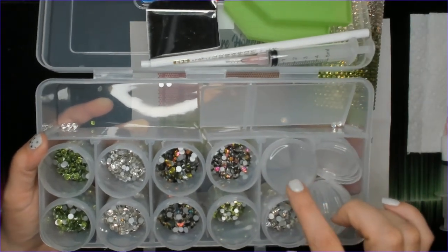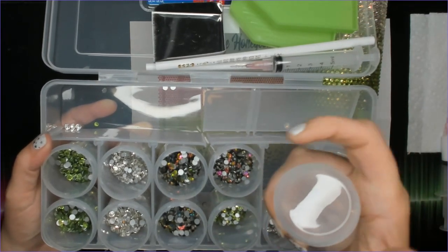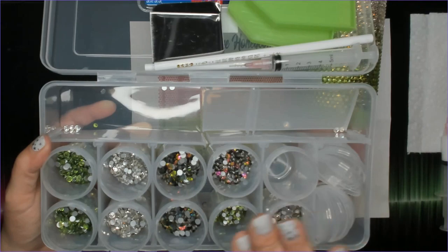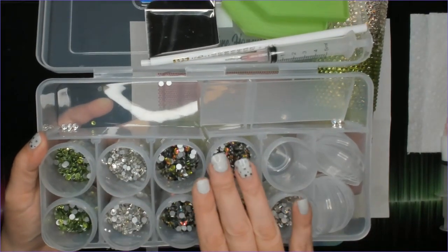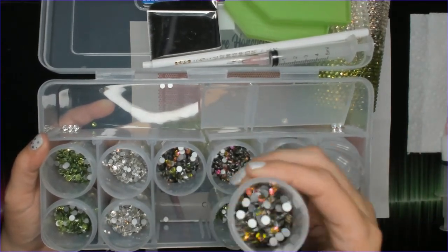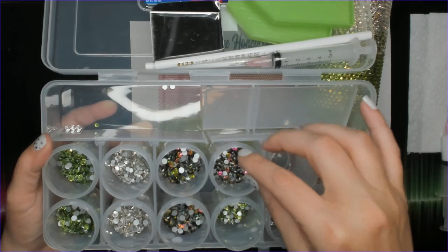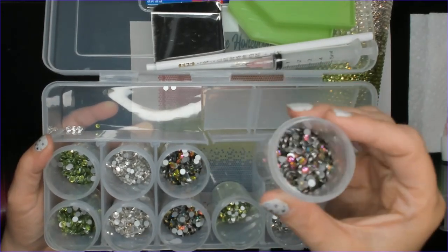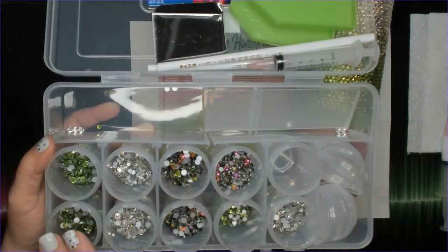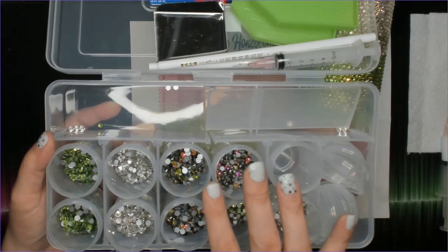There are 10 containers with screw-top lids for convenient rhinestone storage so you can put them away without spilling. The kit includes 60 gross of rhinestones in three different colors. Each color has 10 gross of size SS20, split between two containers, and one container of size SS16. The colors are Chameleon Rainbow, Peridot, and Crystal.